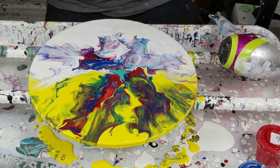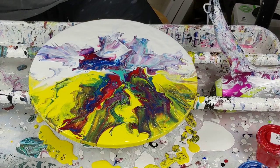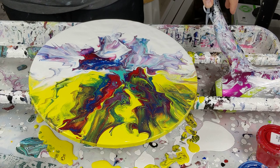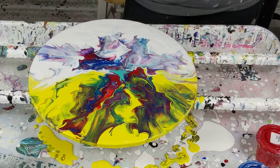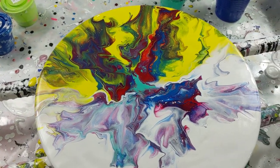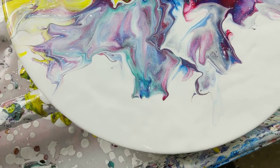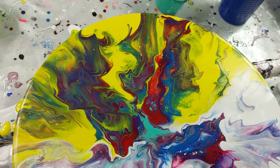It was very nerve-wracking using the yellow, but it seems to be quite the good choice. When I opened that bottle, all sorts of stuff got in there. So cool — way pleased with it.